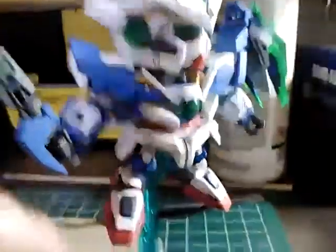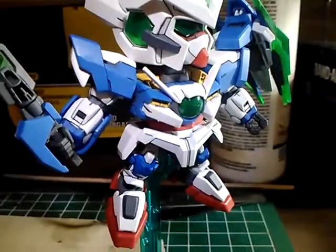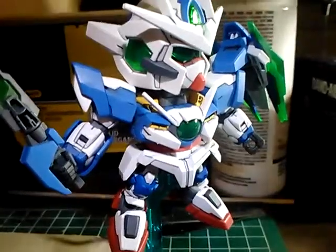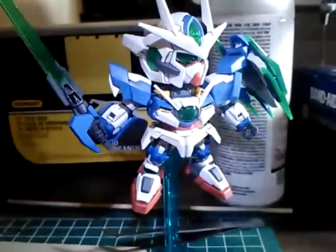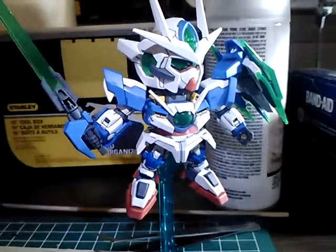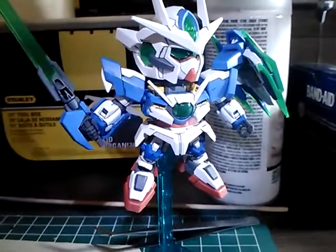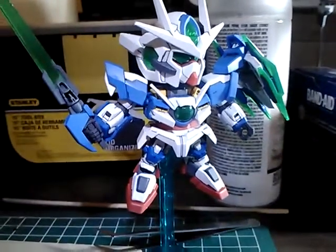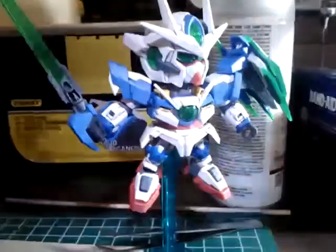I think they're kind of fun. I really don't like SDs as a general rule, because the proportions don't do it for me. I don't think they're cute — I think they're kind of stupid. But I do like them for painting, because they require so much paint detail to look right, to look proper.